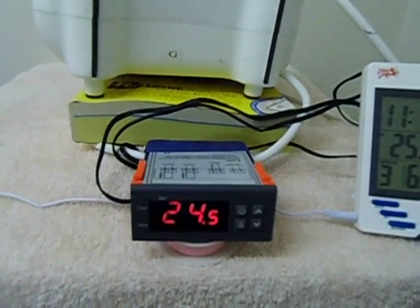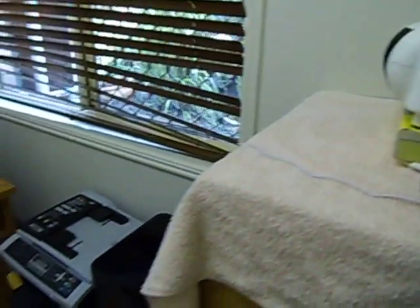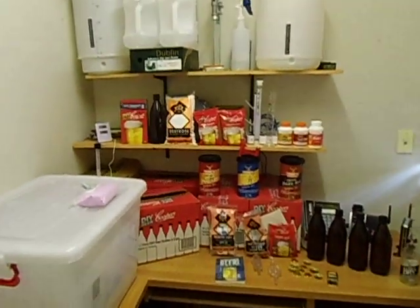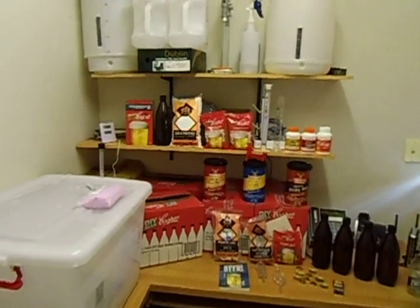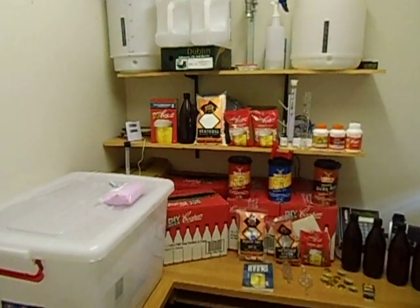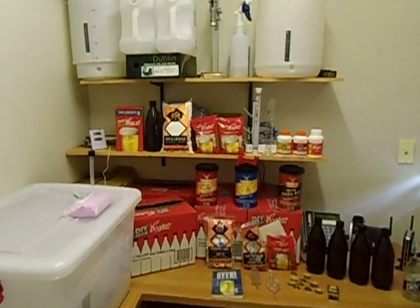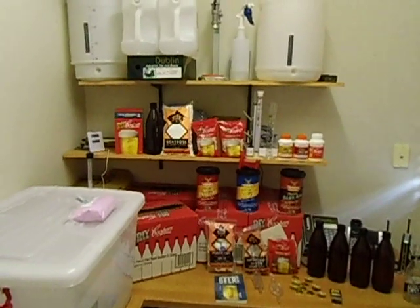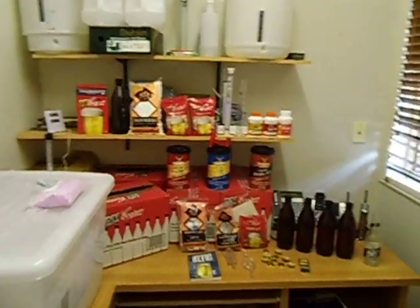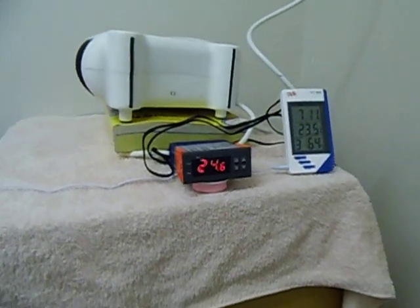I actually use it just for maintaining the room temperature for my brew. When I do my home brew for making beer or any spirits, you can actually maintain the right temperature, or a little bit warmer, especially in winter time when it gets to about 15 degrees inside a house. It's a good thing to use as a thermostat.